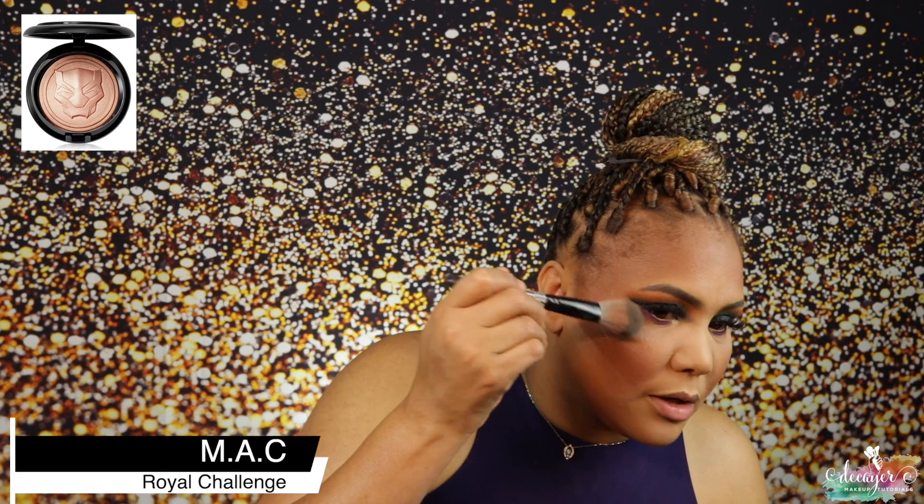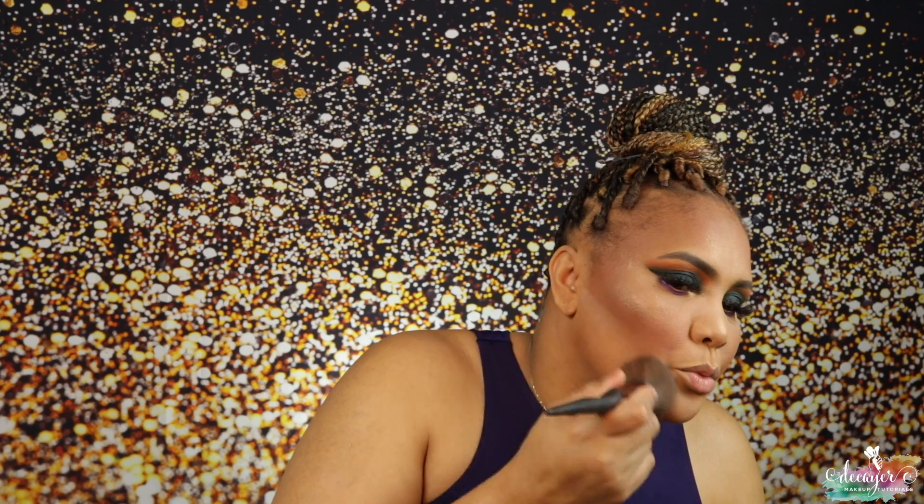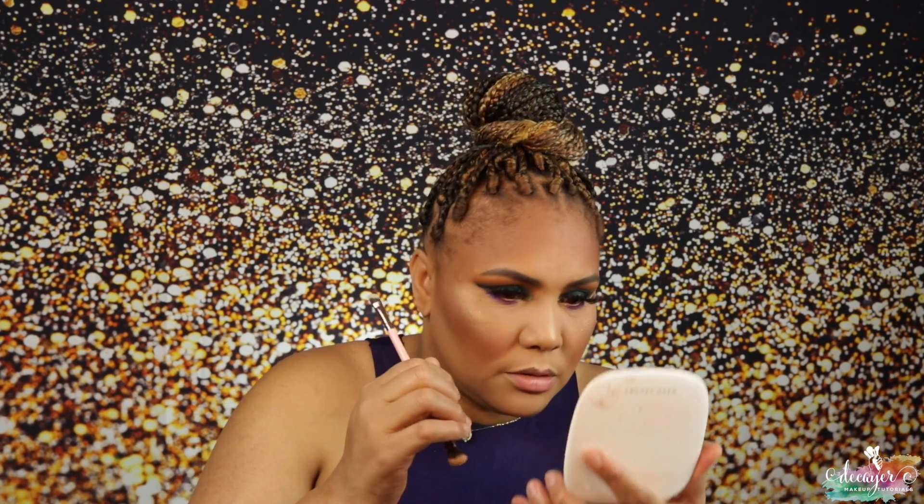I also have a highlighter from the MAC x Black Panther collection — I only got the highlighter and the palette; the lipstick wasn't really doing anything for me. This is called 'Royal Challenge' and it has the Black Panther design. It's a very subtle highlighter but you can just go ahead and apply it — not too much. I'm also adding a little nose contour.